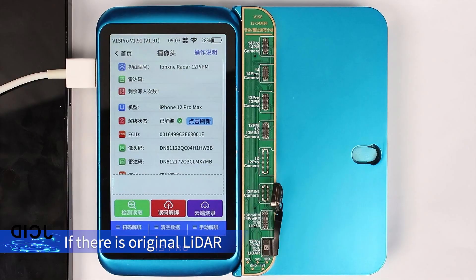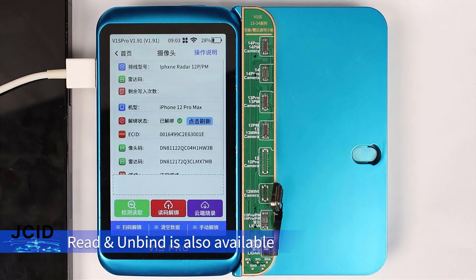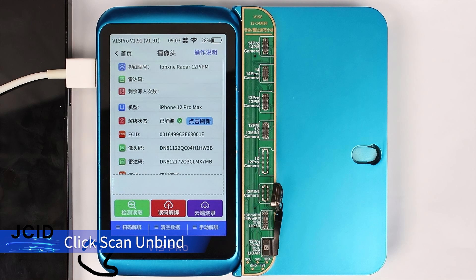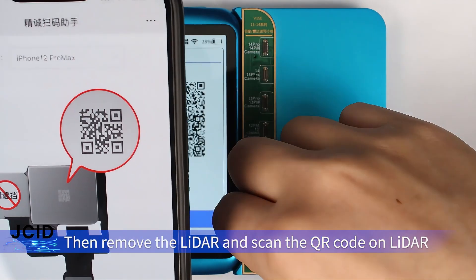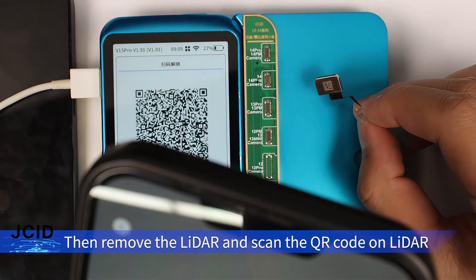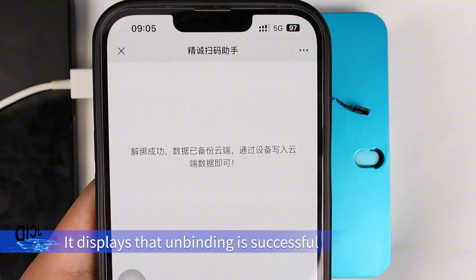If there is a regional LADA, read and unbind is also available. Click scan unbind, then scan the QR code in the picture according to the prompt. Then remove the LADA and scan the QR code on the LADA. It displays that unbinding is successful.